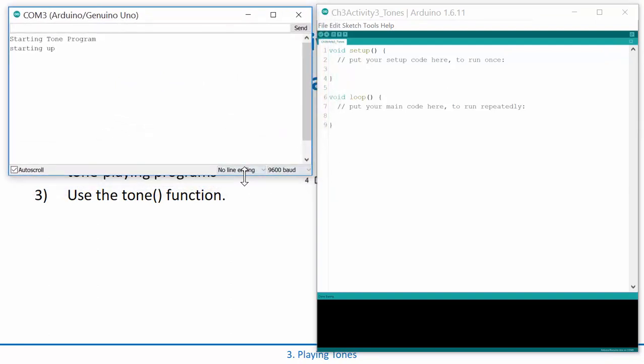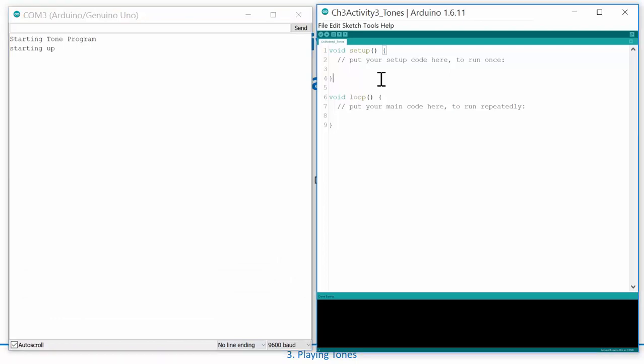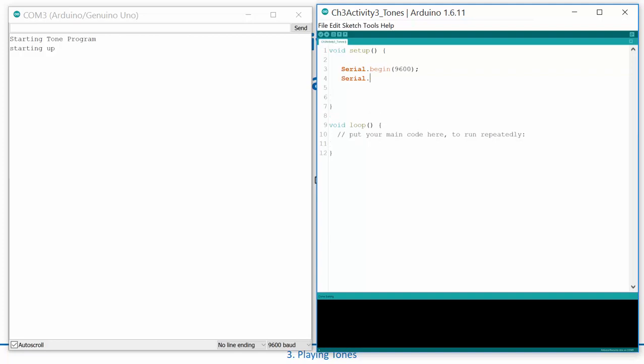I'll bring up my serial monitor while we have it going. The first thing I'm going to do is set up my serial port so I can monitor what's going on. I'll do a print line and say 'starting tone program' — that tells me the program is actually running.